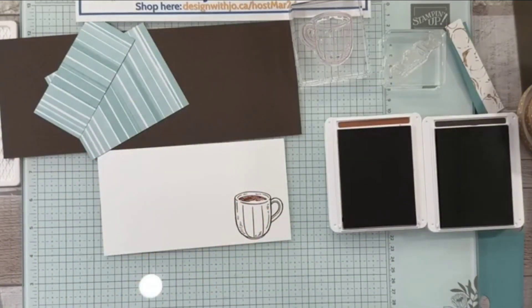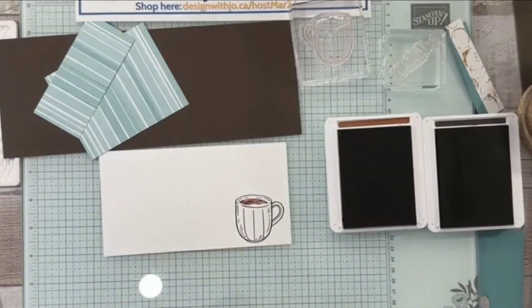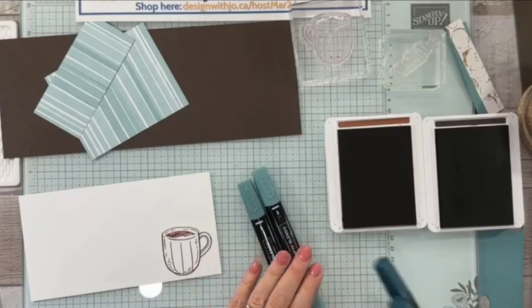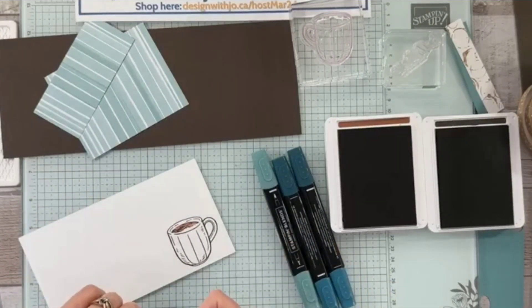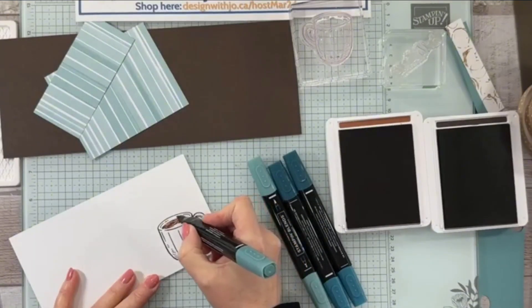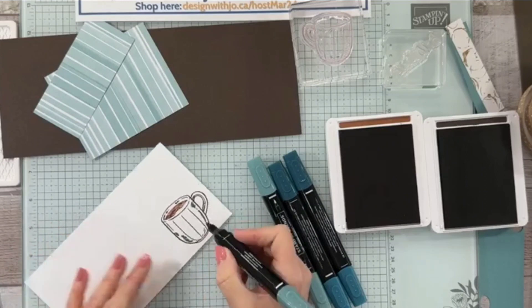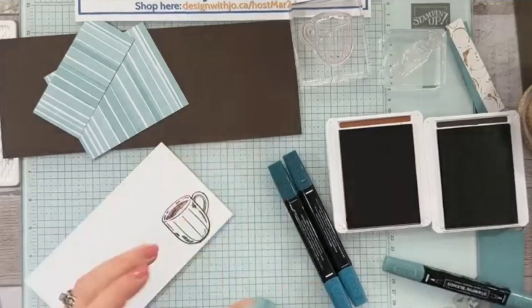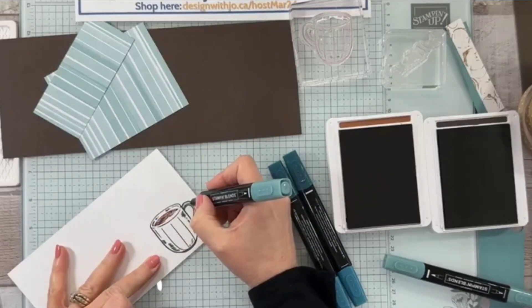I'm going to try not to get my head in there, but look how immediately that gives you a better coffee cup. Now it looks like I wasn't completely 100% on there, but I think it's going to work. Let's go ahead and color our cup — we are going to color with our Lost Lagoon. I do have some Pretty Peacock as well, and we're going to go ahead and use our dark Lost Lagoon first. There are a lot of lines on here already that you can just follow. There's quite a difference actually between the light and the dark Lost Lagoon.